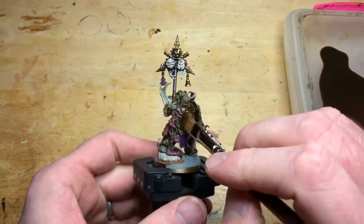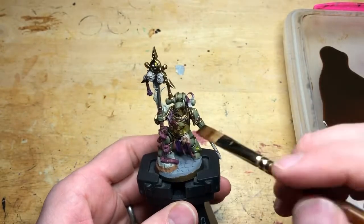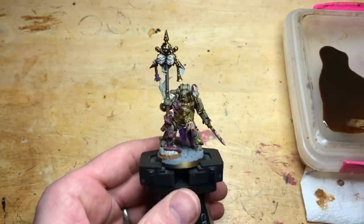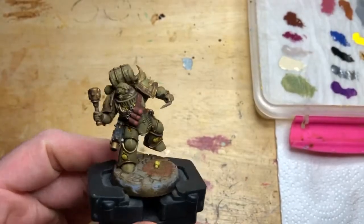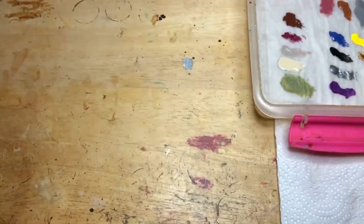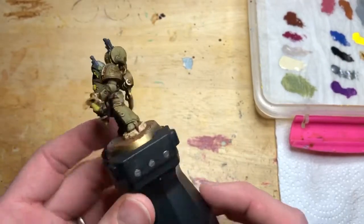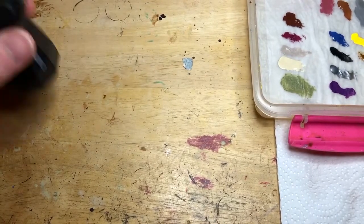Now it's the ink wash stage. I'm using a Vallejo Sepia wash — use whatever wash you like, but I think this has a nice dirty, mucky effect. If you put too much on, just dab it off on a bit of paper. Put on a nice thick layer, leave it to dry overnight or for a few hours. You can see the effect on the models here. You could actually stop at this stage if you were doing a battle with the army or just wanted to get everything done to a playable level.